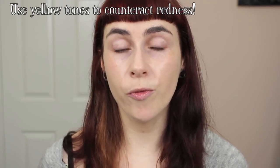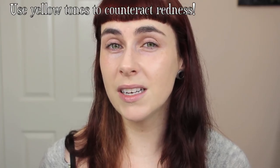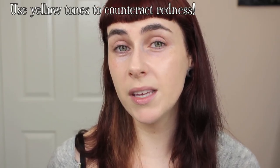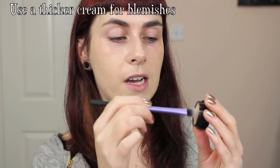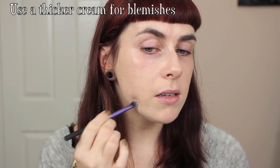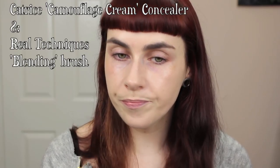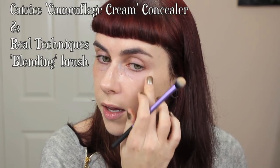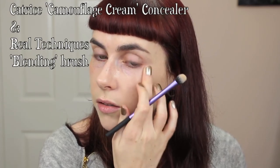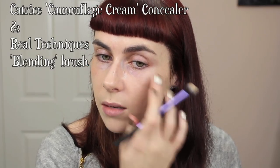One of the main things people need concealer for is red blotches. Yellow-toned concealers are the best for banishing red tones — green is an option mainly used in photography, but yellow will do the job well in regular makeup. For blemishes I'll use a good thick camouflage or cream concealer that matches my skin tone perfectly and bounce it over the problematic areas, then leave it for a minute. I'll put a little where I have a sun spot or discolouration and just pat it in place.